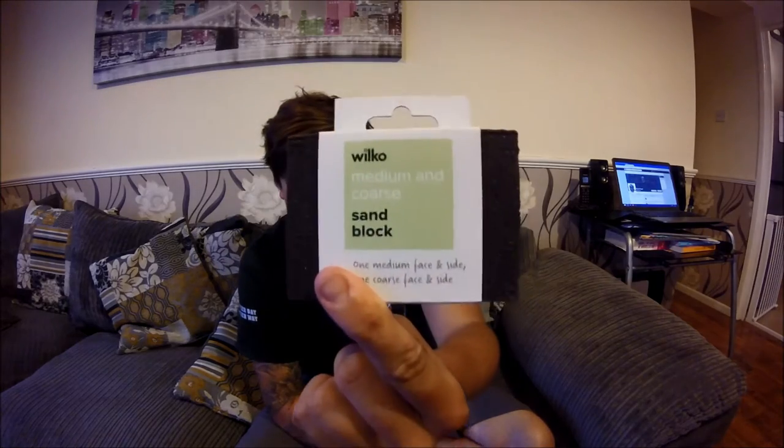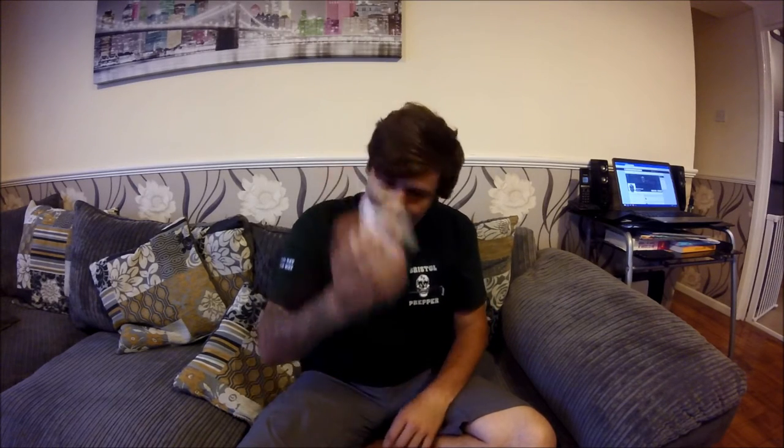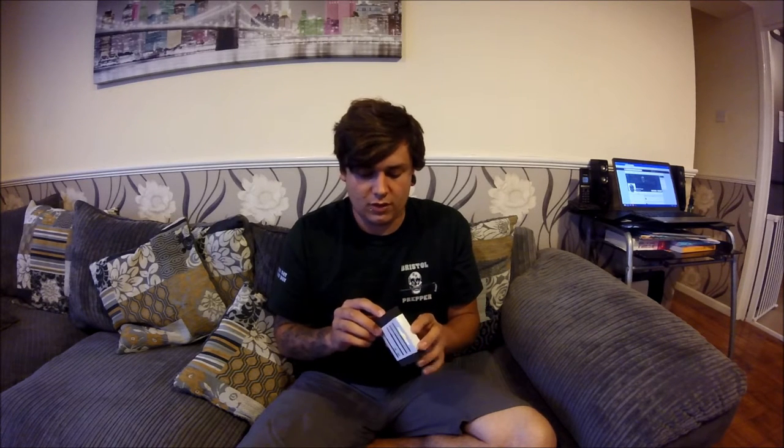So the first thing I picked up was from Wilco - a medium coarse sand block. These are rubberized, squidgy blocks with abrasive sides - this side is medium and this side is coarse, so it's double-sided, which is pretty cool. These are 90p, not even a pound, and they are amazing for getting rid of rust on your knives or axes. It's a good size to get in your hand and really get those edges. I prefer this over sandpaper because it's a little block, it's cheap, and it fits in the kit really nicely.